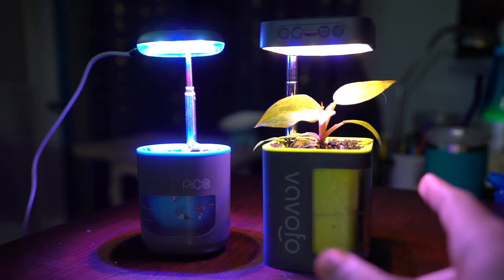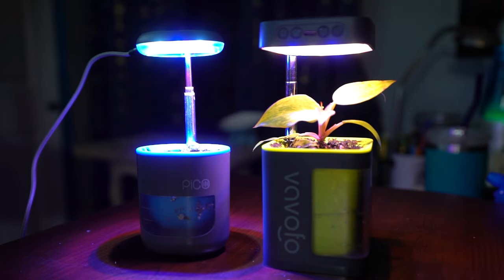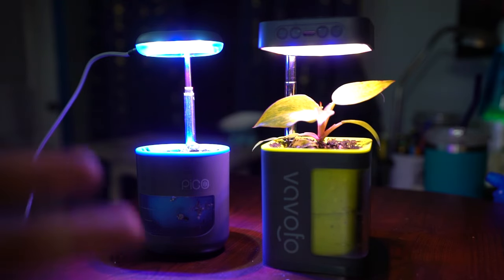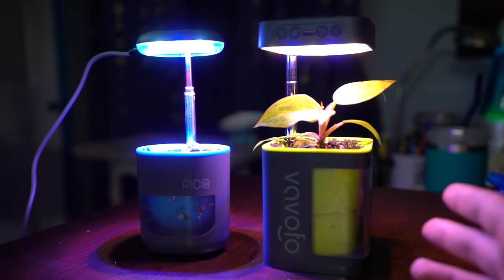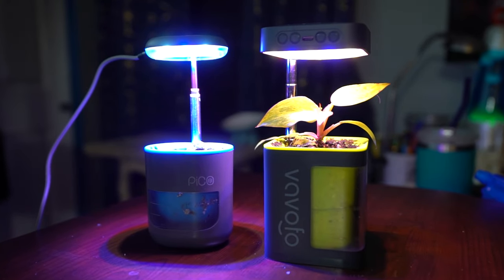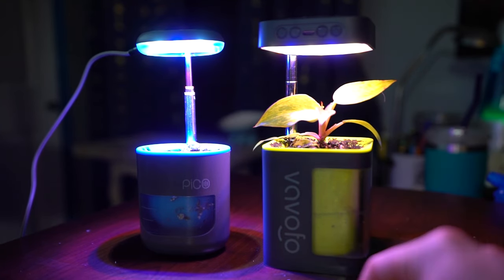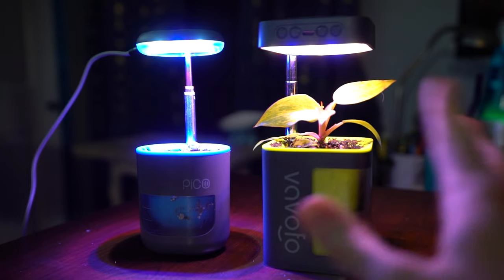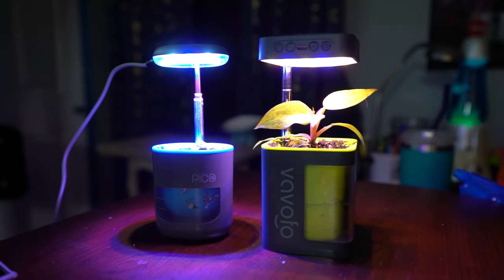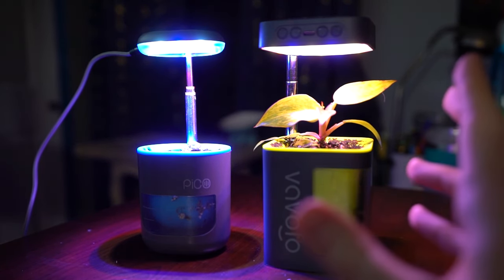The timer only goes up to nine hours — you have three options: three hours, six hours, and nine hours, that's as long as it will run. For the majority of plant lights, especially ones that don't have a high output, you want to be pushing more towards 10 to 12 hours. Nine hours is not really the best for a grow light. The light also never came on on its own — I still had to turn it on every day. Not good. I don't think you should have to do that. And this is not a great option unless you are very devoted to having a plant somewhere you cannot have any power.